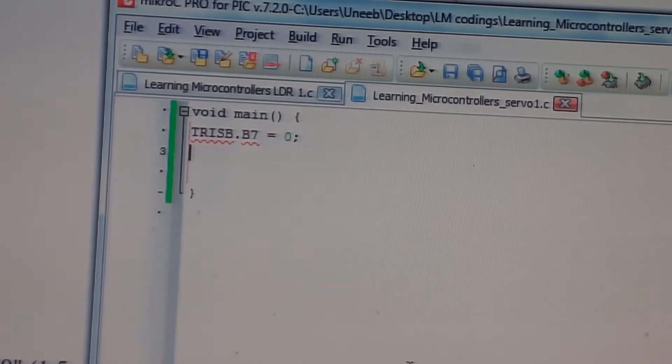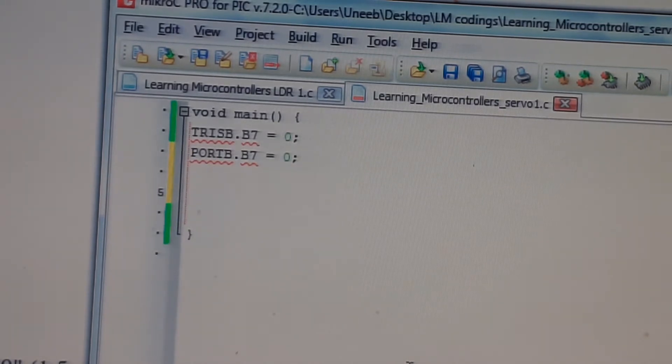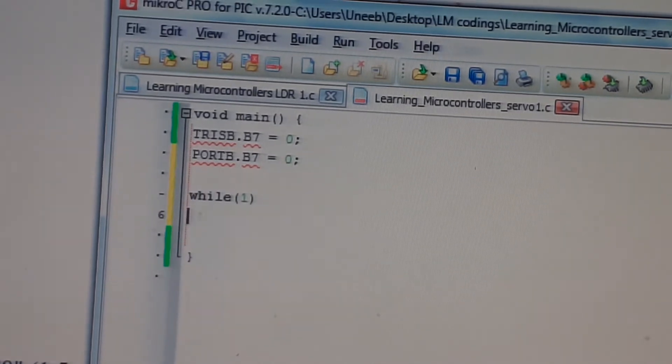The initial value of this pin must be defined. Set PORTB.B7 equal to 0 initially. If you don't give this initial value, the problem is that before the forever loop starts the value will be random — it can be 1, 0, or anything. Always give it an initial value of 0 so it remains stopped and doesn't move randomly.